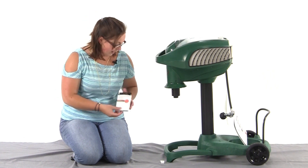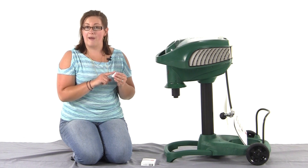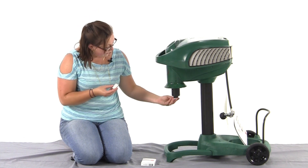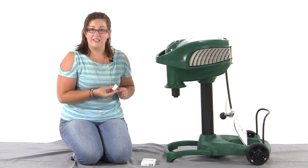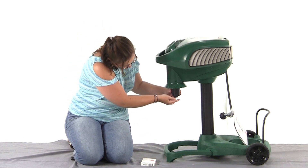I have one already out of the package here. They look just like this — little white packages. You're going to remove the foil backing — I've already done that — and then you're going to take the cap off of your mosquito magnet and slide it right in the bottom, just like that.